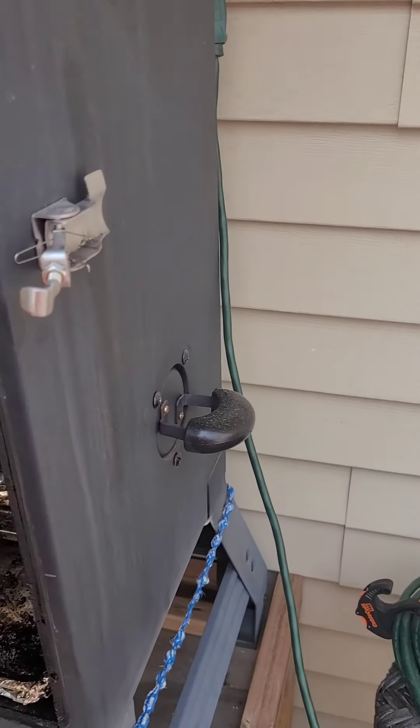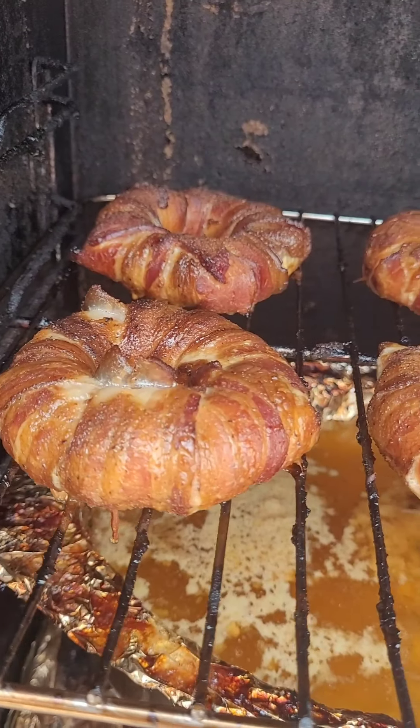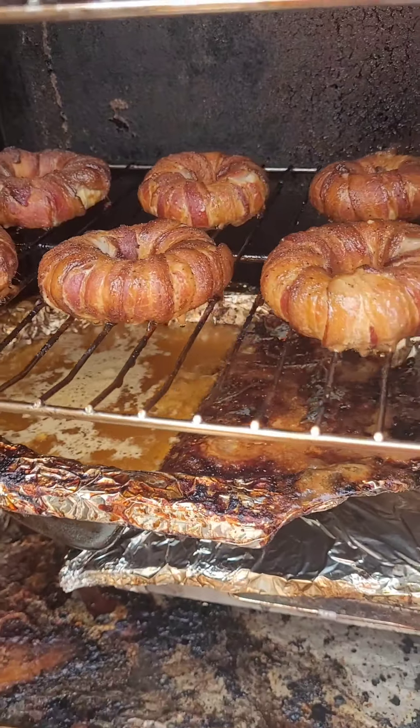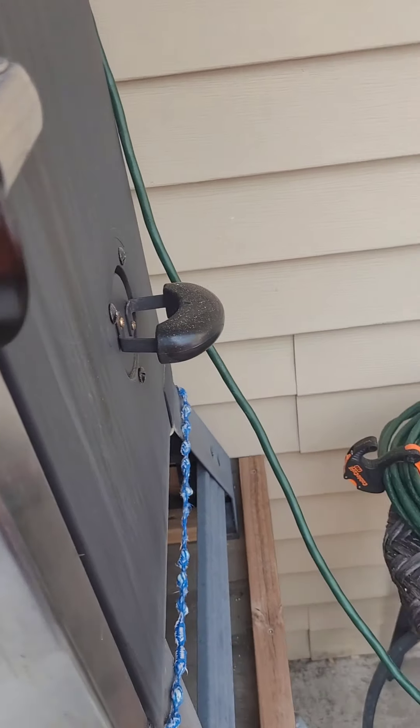All right, it's been about an hour and 20 minutes. I had these things at 250, not 225. So I'm shutting the smoker off. They look great. Now I'm going to get the Blackstone ready — we're going to crisp them up on the Blackstone, get that bacon a little crispy. We're going to do some potatoes on there too. I'll show you a neat little trick my brother taught me — that's going to be the shout-out this video.